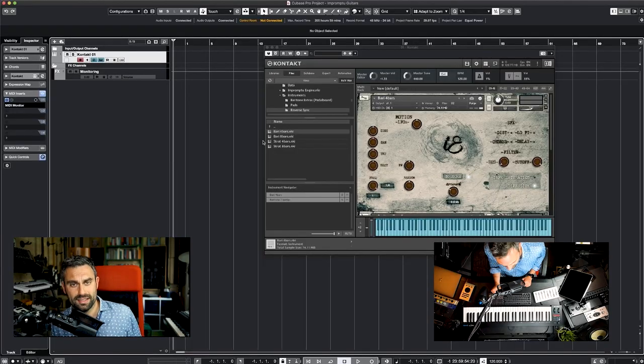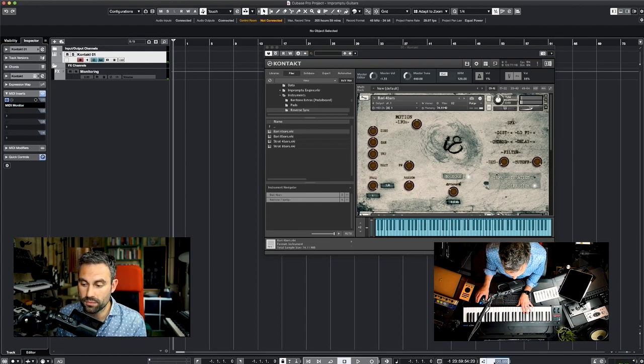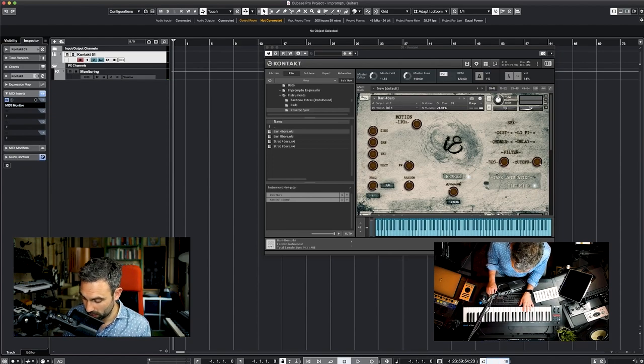One thing that I really love doing with guitars is to play them, reverse them, and use them as risers. So I included in the library tempo-synced risers, both with the baritone and with the Stratocaster guitar. You have both the baritone and the Stratocaster, which syncs to the host tempo with four bars and eight bars. You can play chords as well. If I raise the tempo — say to 180 — this will follow.